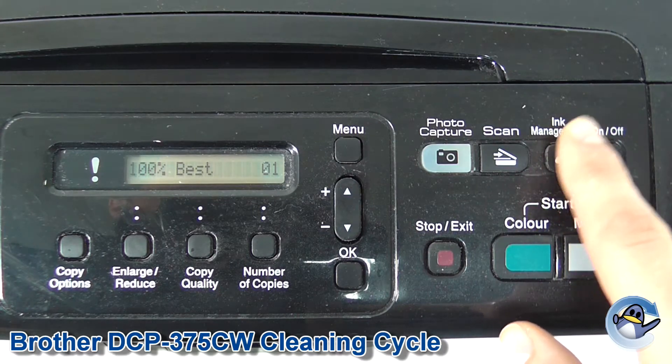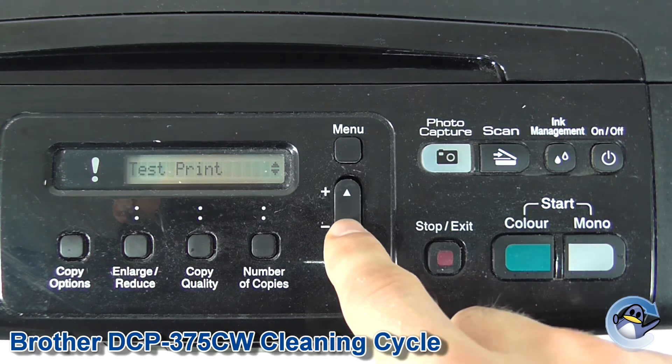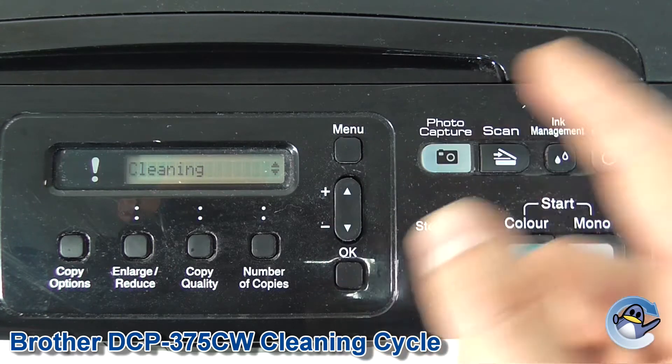The first thing we need to do is go into ink management by pressing this button here. The first option is test print; if you press you can navigate with up and down, then just go down to cleaning.